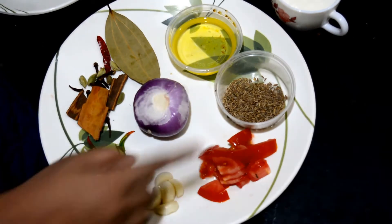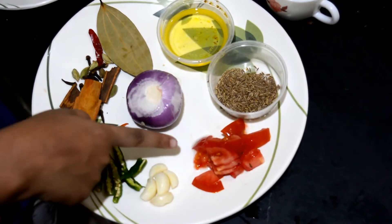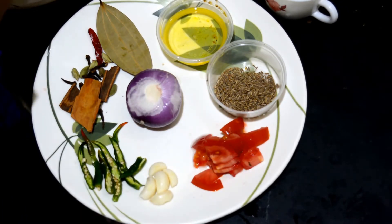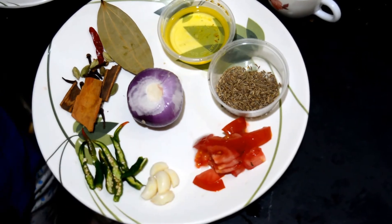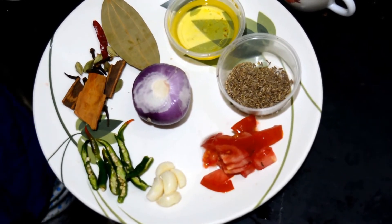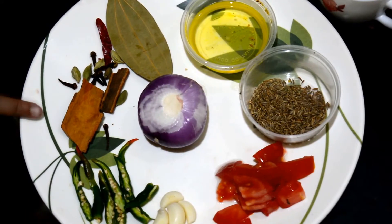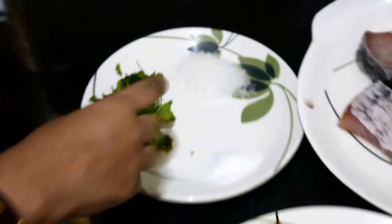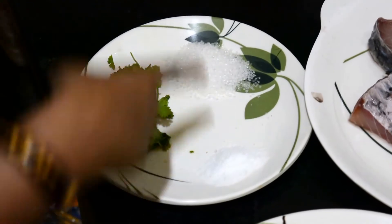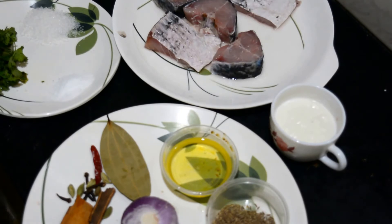We are using cumin seeds or jeera, which we are going to dry roast and then mix with the curd. We have half a tomato for 5 pieces of fish, 5 cloves of garlic, some slit green chillies — use more or less according to your taste — and 1 onion. We also need cardamom, cinnamon, cloves, red chilli, bay leaf, coriander leaves, salt, and sugar. Take a little extra sugar because this is a sweet and sour recipe, and the curd adds a lot of sourness that you need to balance with sugar.